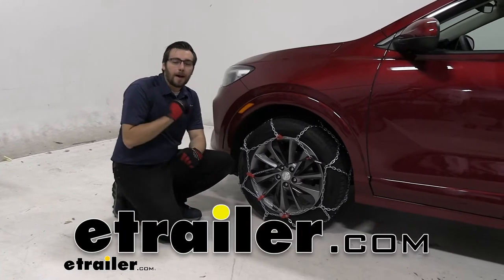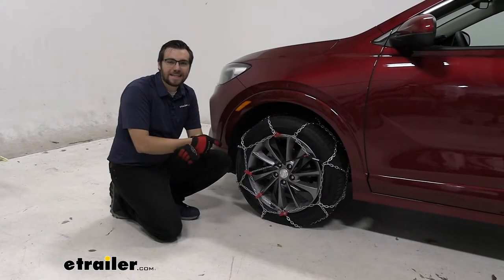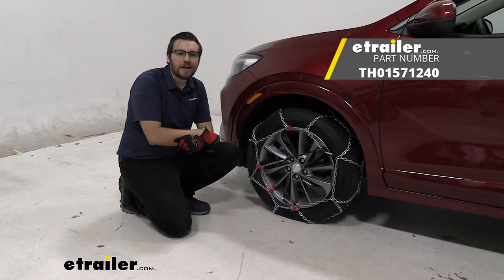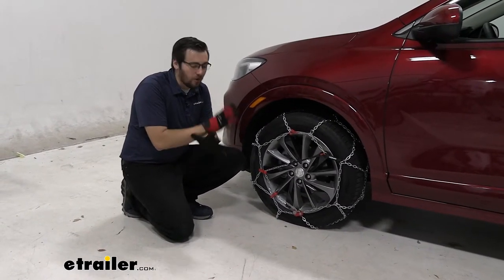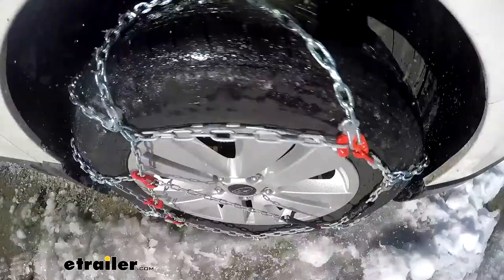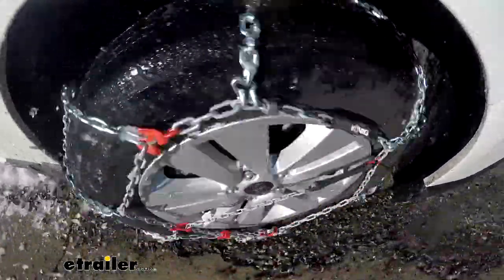Hey everybody, welcome to eTrailer.com. I'm Bobby and today we're taking a look at the XB16 Koenig snow tire chains here on our 2022 Buick Encore GX. This is going to be a really nice way of giving you guys some traction control so that you guys with a little bit of snow or ice in your future can get through it with no problem.